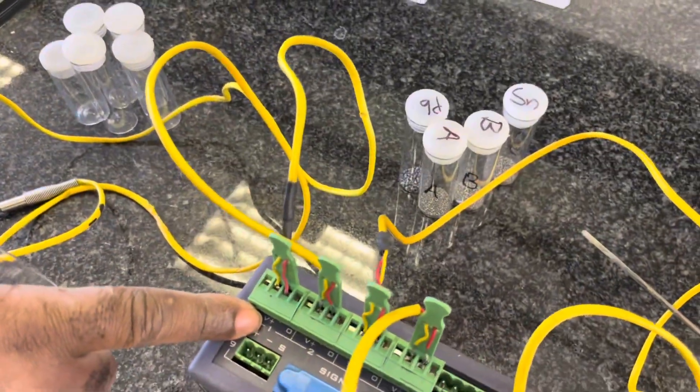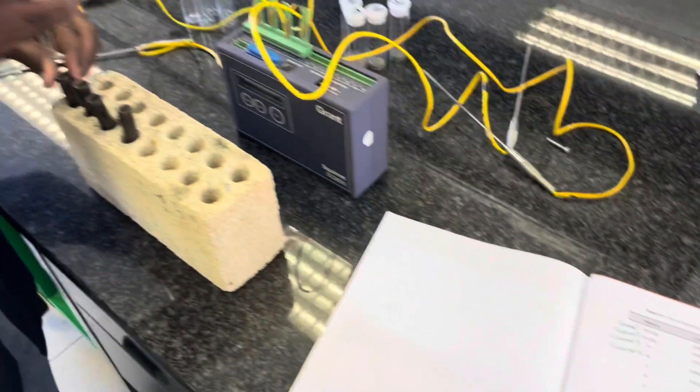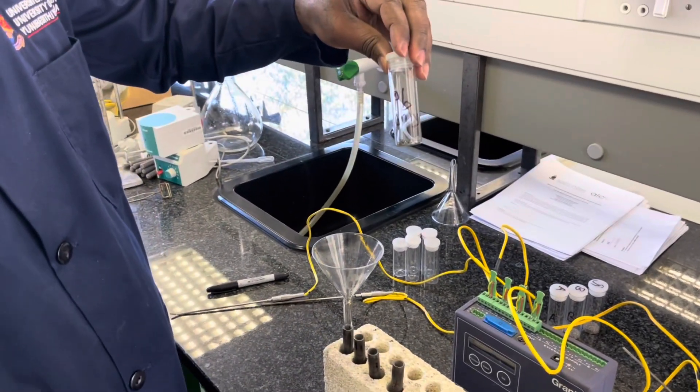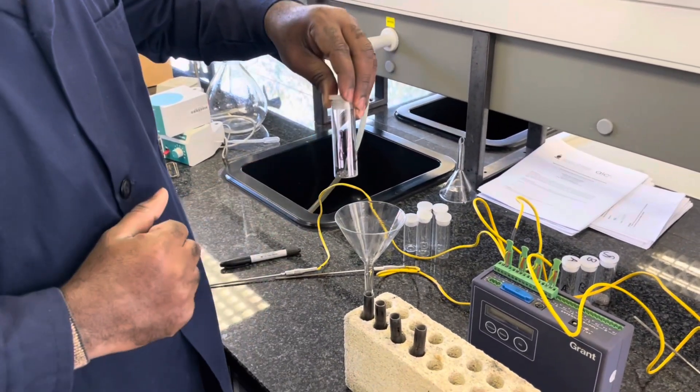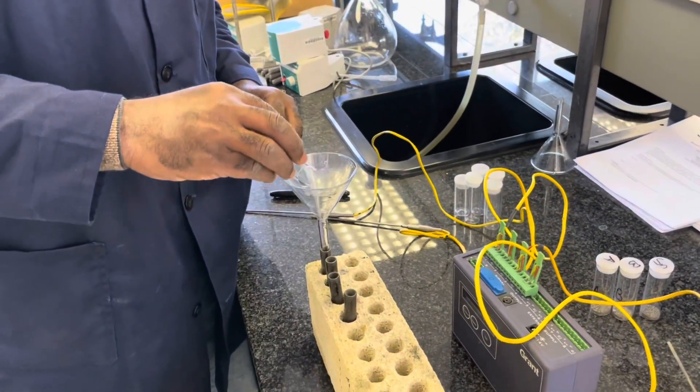Now label your test tubes one, two, three, four, as well as your mixtures one, two, three, four, which corresponds to a specific channel on the data logger, and transfer that specific mixture or pure compound to the corresponding test tube.